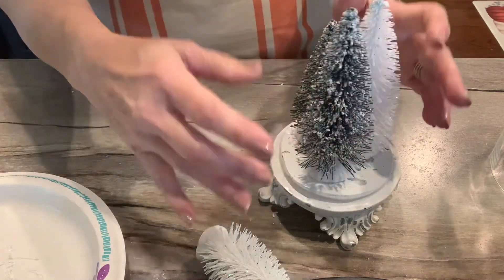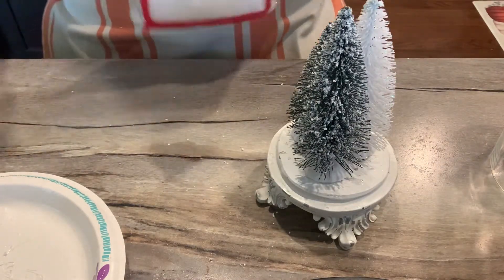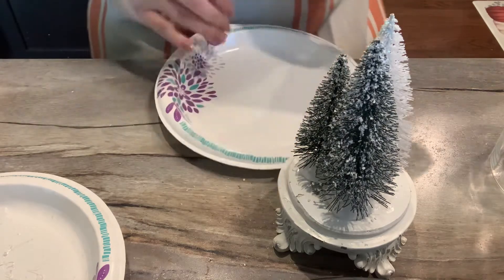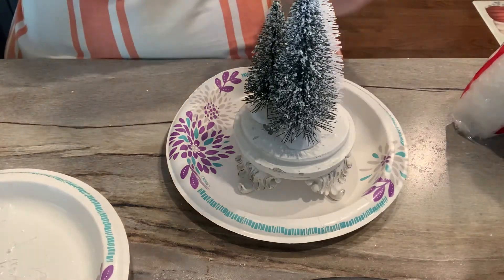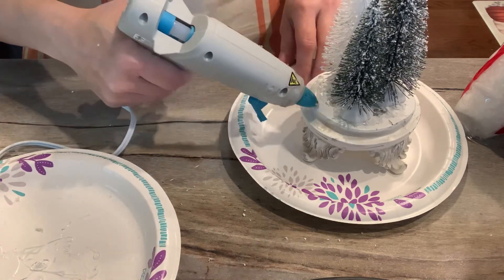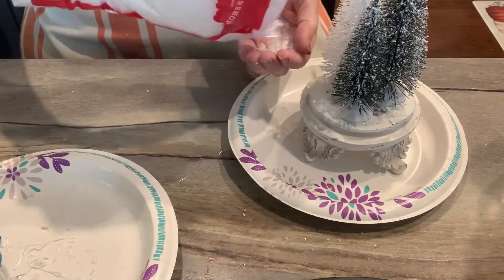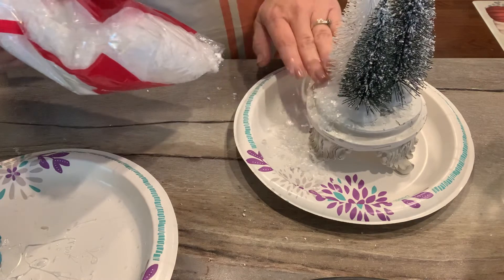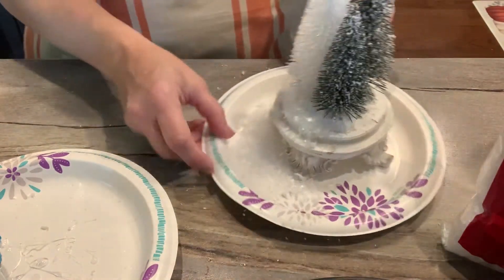Now move on to gluing down the snow around the base — this is the part that gets messy and where I always burn myself, so be careful. I put a little bit of glue on and what I found is you don't need a lot of snow. When glue starts to stick to the snow it forms a little glob like a snowball, and that actually sticks better than using loose snow. Work in small sections since the glue dries quickly, and put a paper plate underneath — the snow that falls down can be reused. That bag of snow will probably last ten years given how little you use.